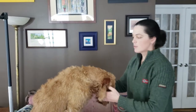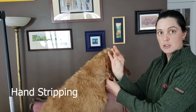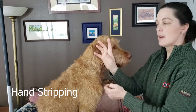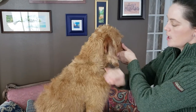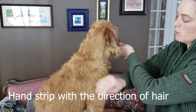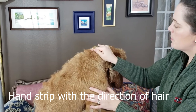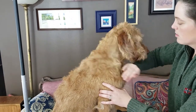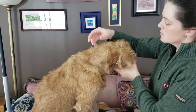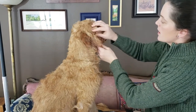The next technique I'll show you is hand stripping. I'm going to use a rubber tip here to show you, but you don't need to use it — bare fingers will work just fine. You can grab and just gently pull the wire hair. I'm not gripping very tightly, just gently pulling. This is a really great technique for the ears, face, legs, and feet.